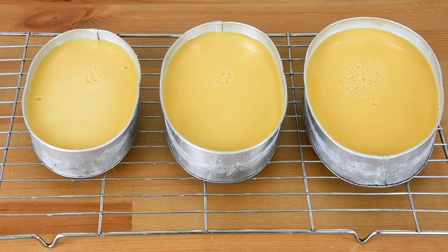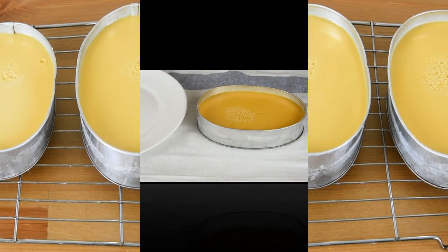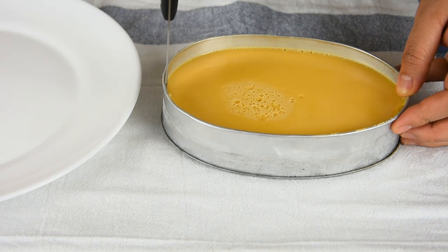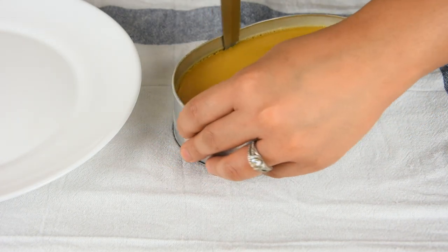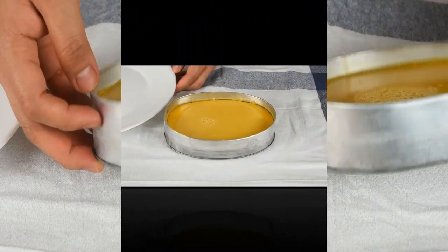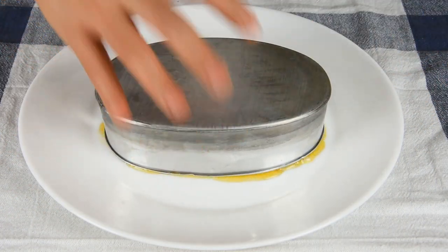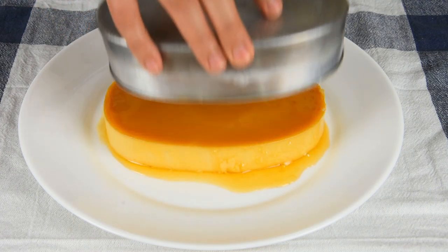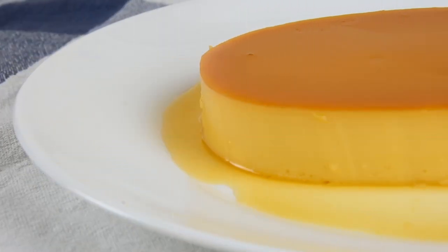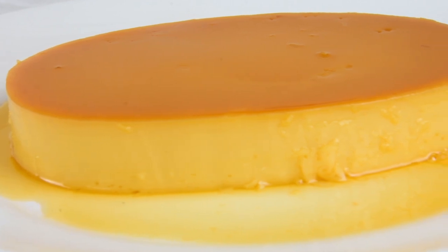After baking, transfer it onto a wire rack and let it cool. After cooling, run a knife around the edge of the leche flan. Put a plate on top, flip it over, and slowly unmold it. Here's our finished product — this leche flan is so creamy, smooth, and rich. It's definitely worth a try!